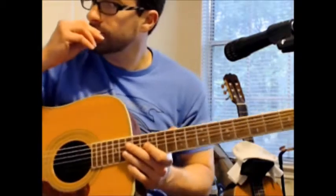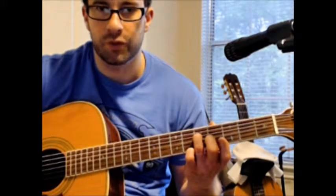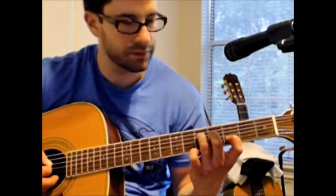I'm going to pick a G major triad and show you where that is. I'm going to put my third finger on the fifth fret of the fourth string, my middle finger on the fourth fret of the third string, and my index finger on the third fret of the second string. We're just thinking about those three strings.